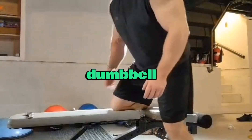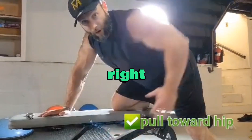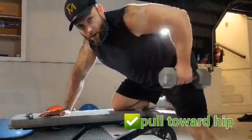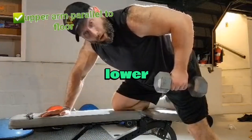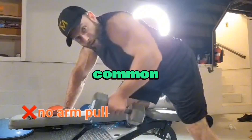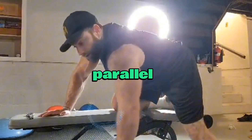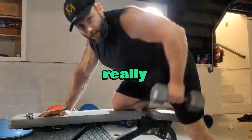A great tip I can give you for the dumbbell row: we want to pull towards our hip. When we finish, we want our upper arm to be parallel to the floor and our lower arm to be perpendicular to the floor. That'll prevent us from doing any type of pulling up here, which is very common. Towards our hip, perpendicular, and parallel — 90 degrees. Really engage those lats.